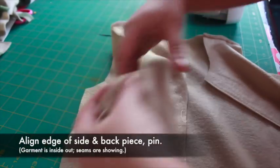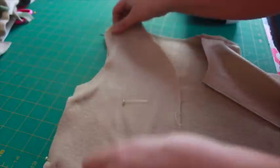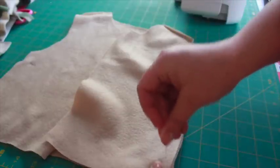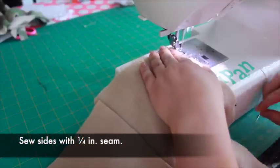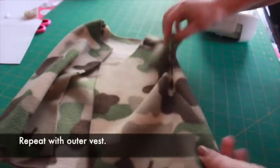Now align the edges and sides of the inner vest piece and pin. Sew along the sides with a quarter inch seam. Do not sew the armholes. Repeat with the outer vest.